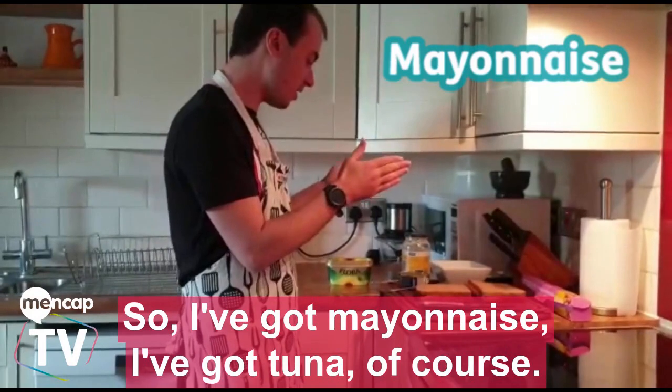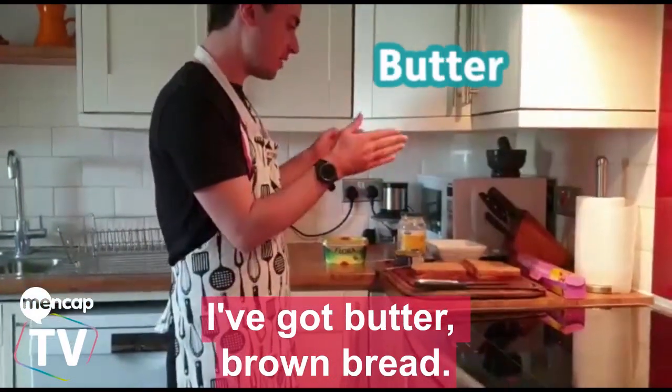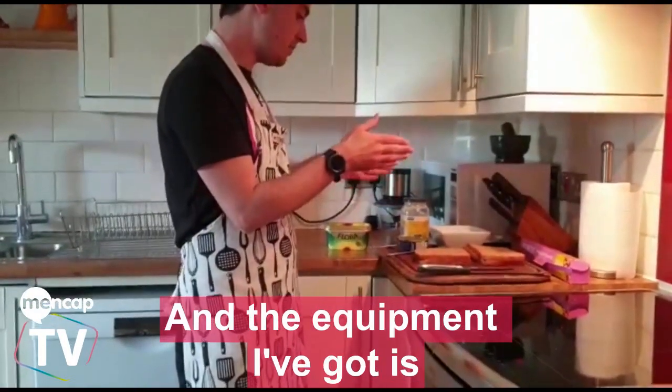So I've got mayonnaise, I've got tuna of course, I've got butter, and brown bread.